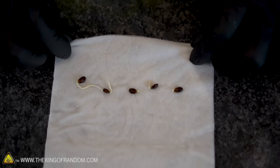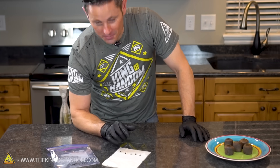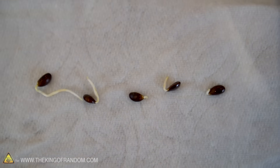Oh my goodness, look at that — our seeds have actually sprouted! Some more than others; these two over here seem to have taken off quite vigorously and ambitiously, and these two over here you can see little sprouts, and this one's got a little bud coming out there as well.